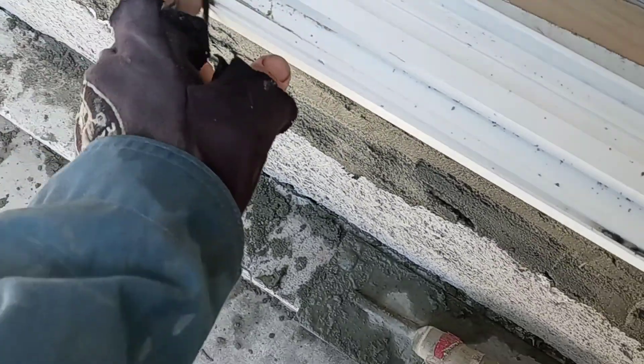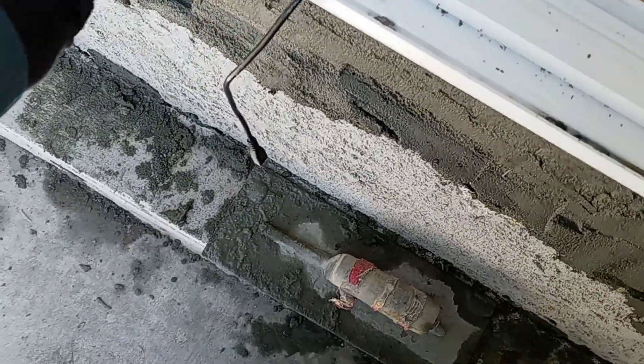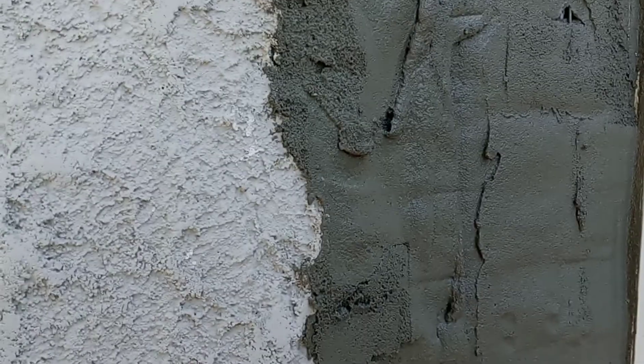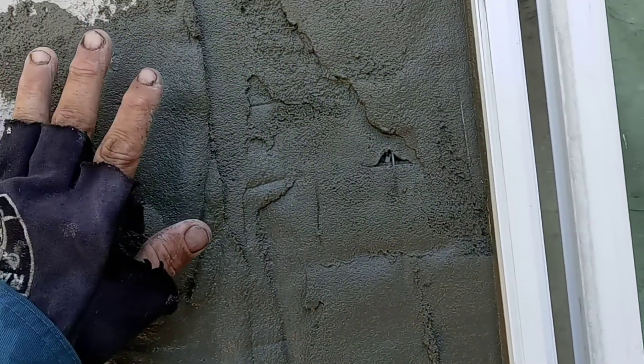Just cleaning everything very good. I'm going to come back — this is going to dry a little, I'm going to let it dry just a little.